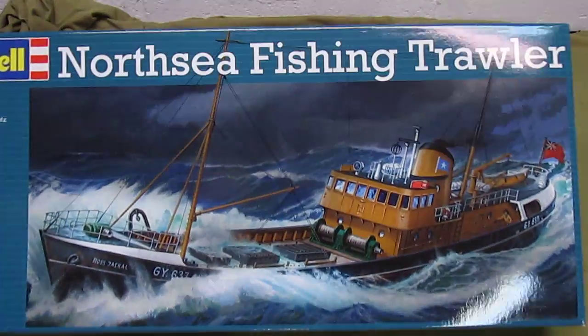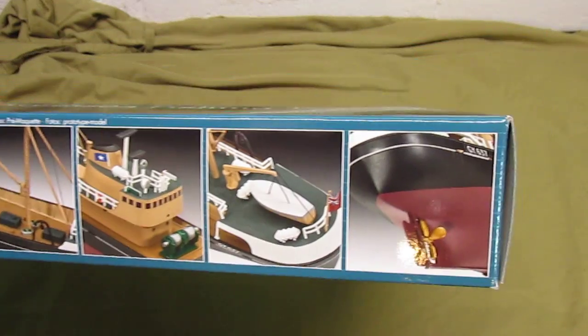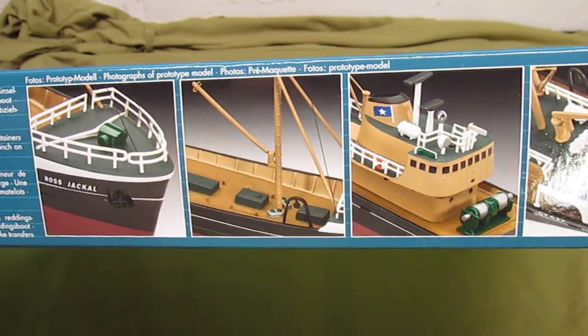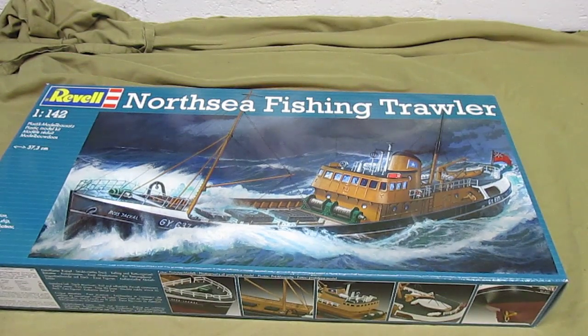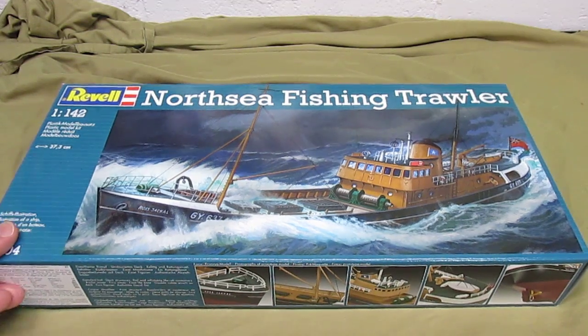The outside of the box has some awesome artwork like Revell Germany always does, showing it in action. A little trivia about this kit: for a while they used to release this kit as a spy ship back in the days when that was so cool — the James Bond era, when people always wanted stuff like that. They released this as a spy ship, pretending to be a fishing trawler but really using it to spy. Now because that stuff isn't so popular anymore, they just released it as a North Sea fishing trawler, which is what it can be, so anyone that likes to build ships can have themselves a nice representation.